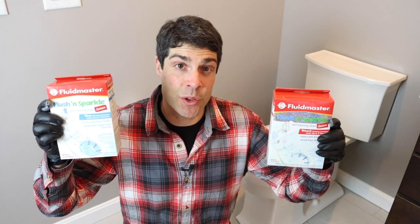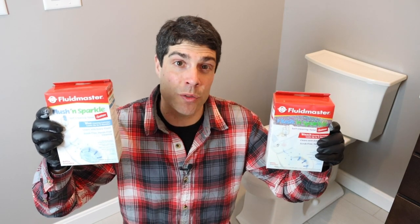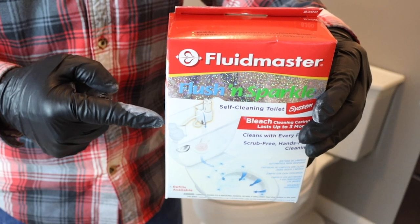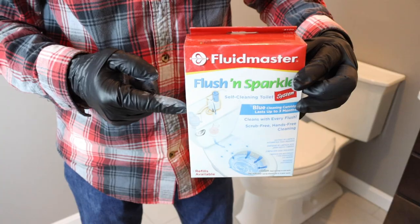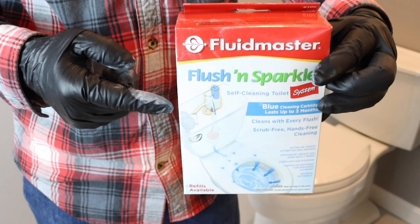There's a better option. Instead, you can use Fluid Master's Flush and Sparkle. There are two versions: the bleach version, which you can use if you don't have a septic system, and the blue version, which is safe for septic systems. So just know you have two options.